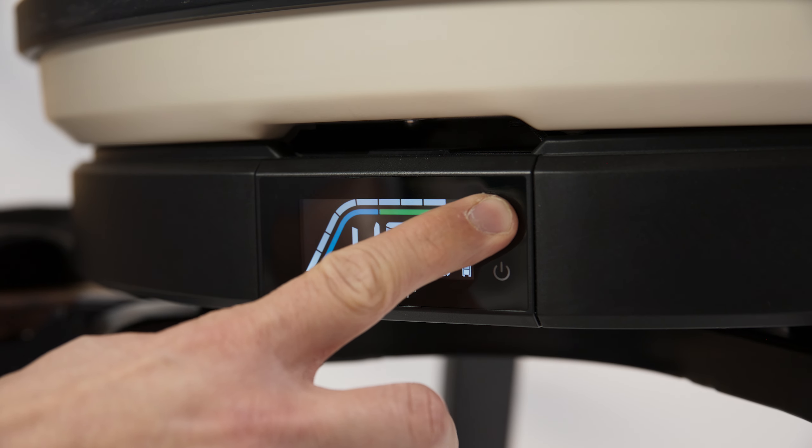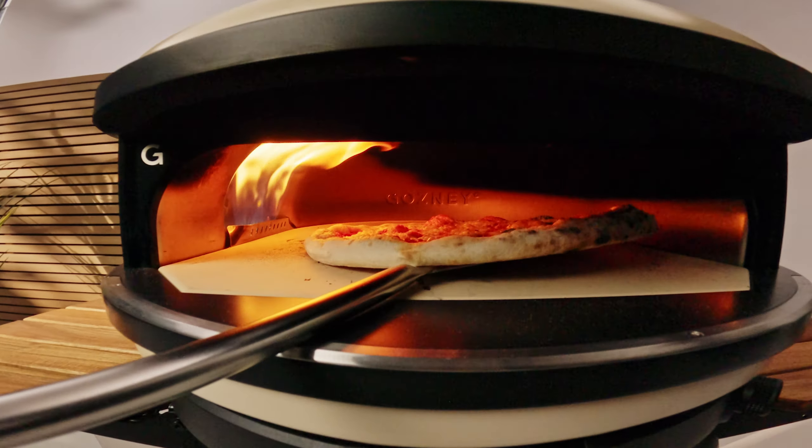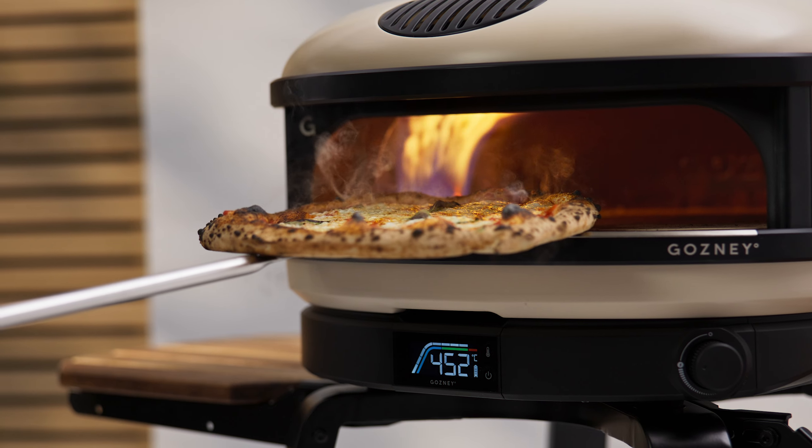Really wide mouth with a slimline docking system, a scaled down version of the dome. It had to work in the same way, it had to cook pizza brilliantly — easily launch your pizza, turn your pizza, manoeuvre the pizza in and out of the oven and see it whilst it's cooking.